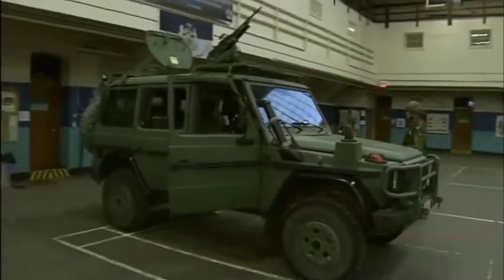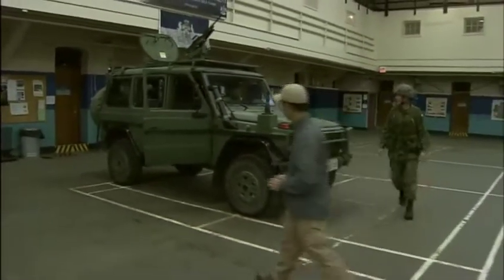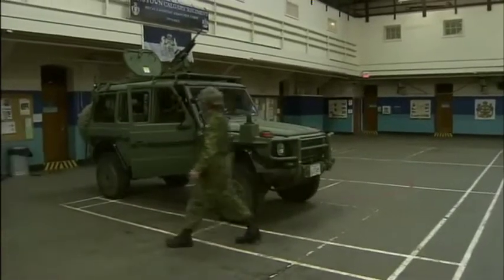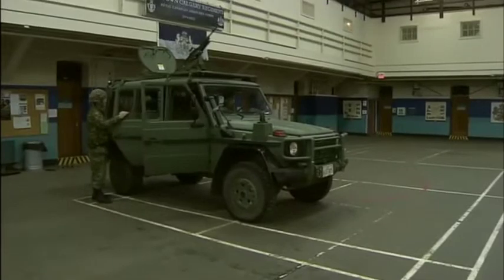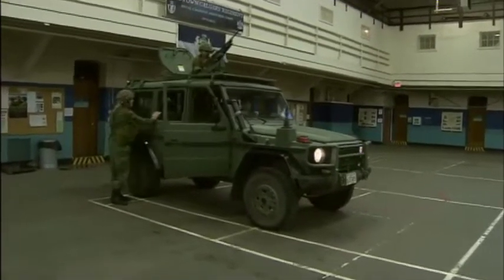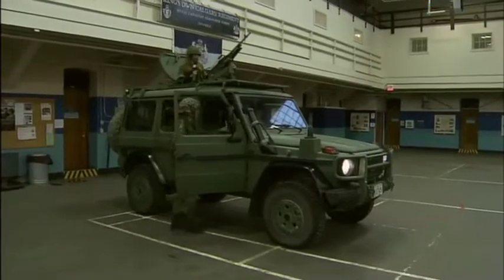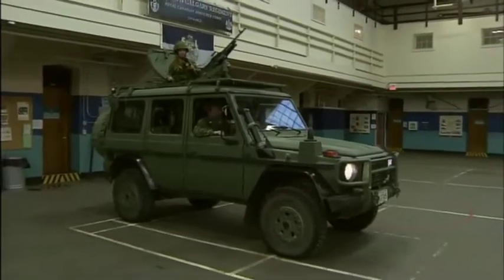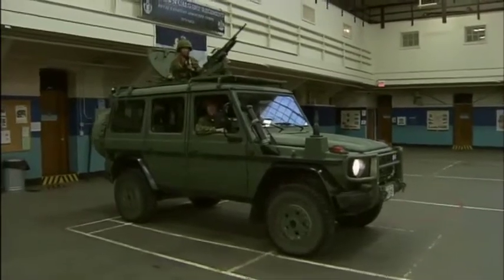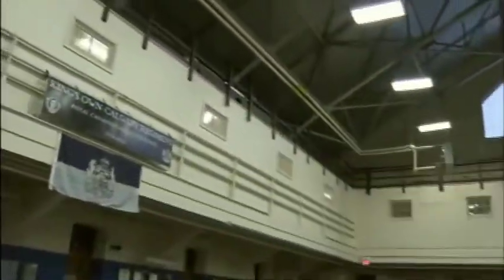I'm going to hop in and Corporal, you're going to take this for a spin. We're going to meet some field engineers. I'm going to get a bomb suit on, and that's happening in the next segment. We're ready to roll, and off she goes.